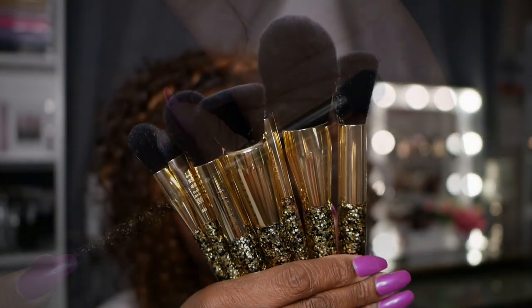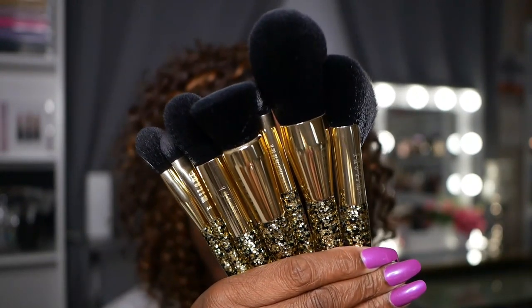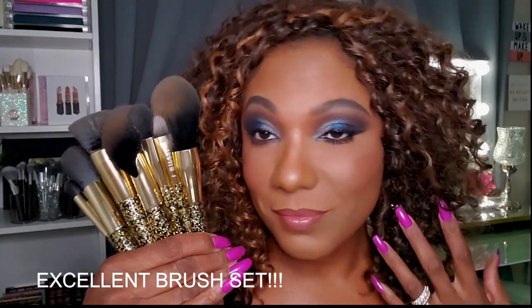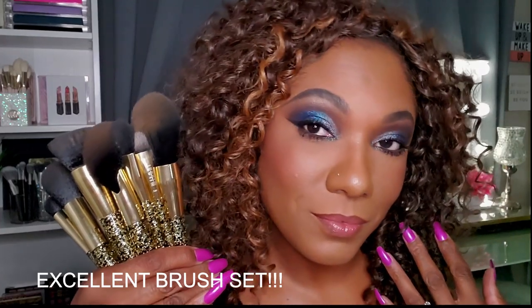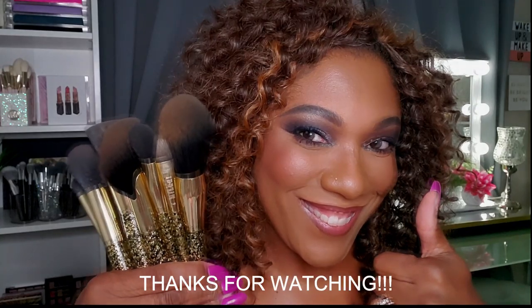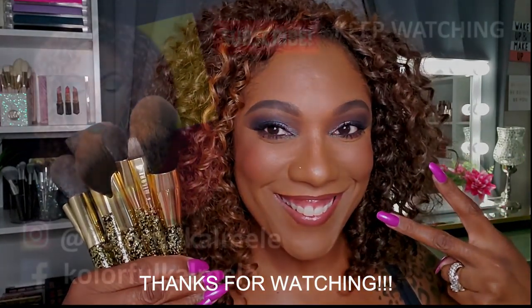So this is a very beautiful brush set, you guys. I'm very pleased with it — I think it's definitely worth the price. They performed very nicely, created a beautiful face of makeup, and they are very nice quality. Thank you so much for hanging out with me and I will see you on my next video. Toodles!